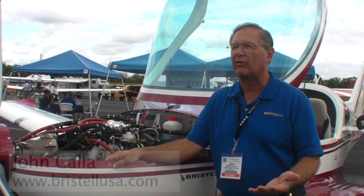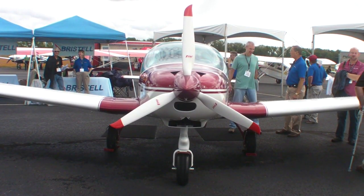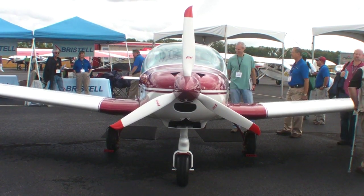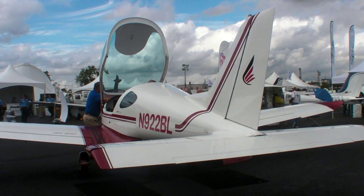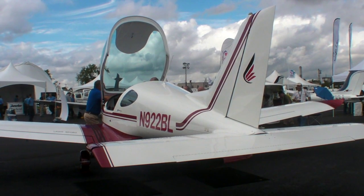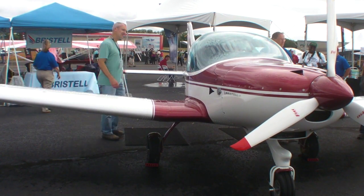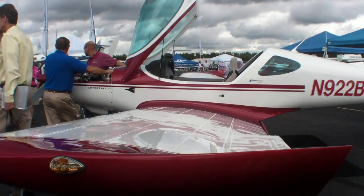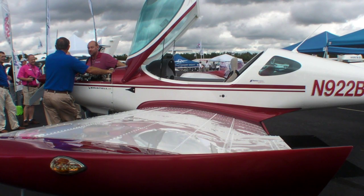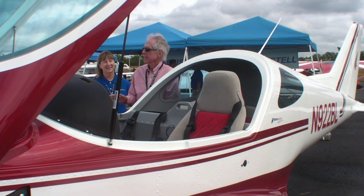We are introducing a new light sport aircraft into the U.S. market. It's called the Bristol, and it's made in the Czech Republic. We've been looking for a light sport aircraft to represent here in the United States that encompassed all of the things that people have told us they would like to see, such as the width of the cabin. This cabin has a 51-inch cabin width — basically where it counts, between the shoulder room — so we have plenty of shoulder room in the aircraft.